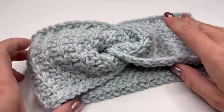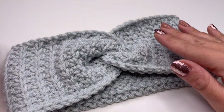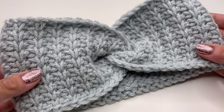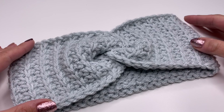Now just turn it around — flip it inside out — and we are done! This is how our headband looks like. I really hope you enjoyed this tutorial with me. I would love to see your pictures of your finished headbands — I hope you have a great time crocheting and I hope to see you back soon!